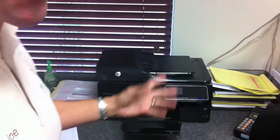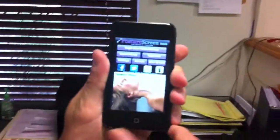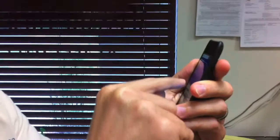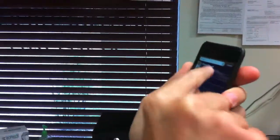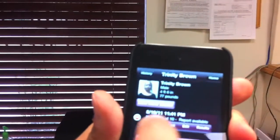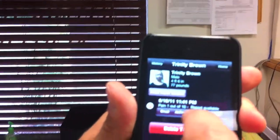Now if you have a printer like this — we have an HP and this is one of those ePrint printers — I want you to see this. We are going to go ahead and let's focus in here. Let's go into exam history. I am going to pull in Trinity Brown here, and what we are going to do is choose AirPrint.